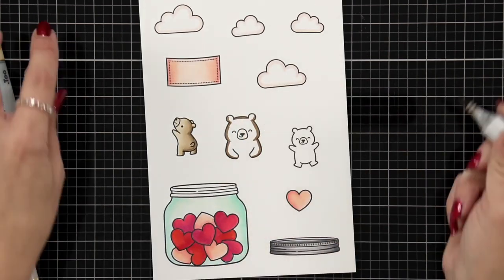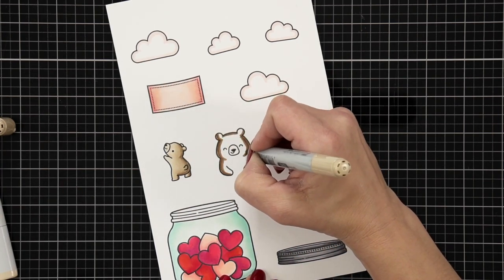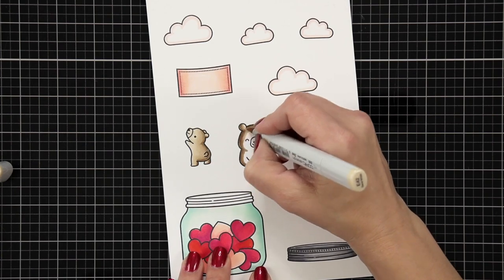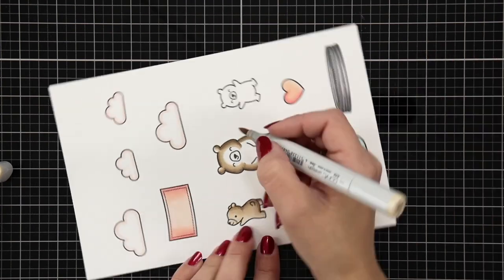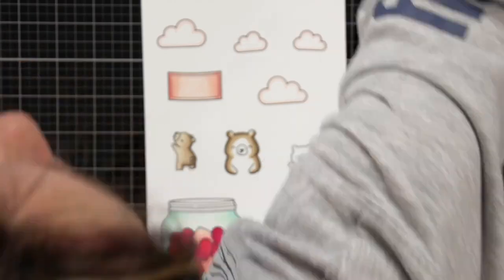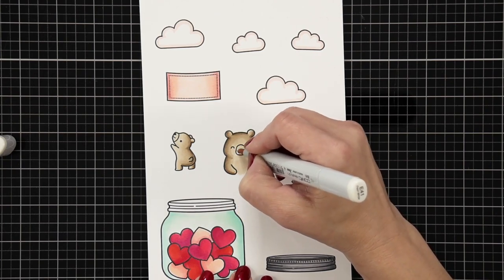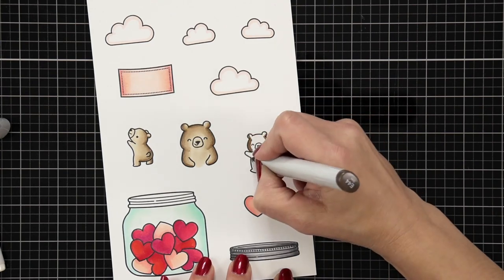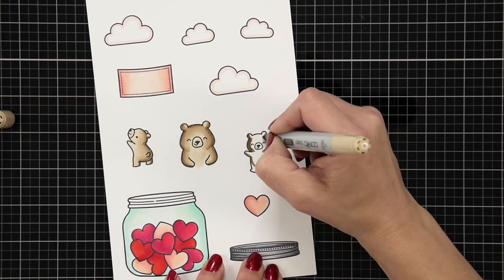One of the reasons I chose this set is this mama bear right here — it's just the top portion with her arms. When I die cut it, the die cuts little slits in the arms so I can slide something in. I'm going to slide a heart into the bear's hands — that's what that extra heart was for. So the whole point of having that mama bear is so I could slide a heart between her arms.